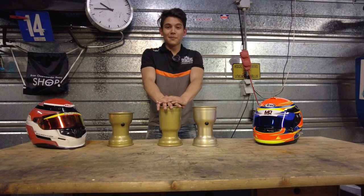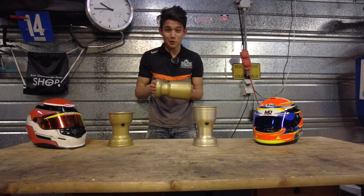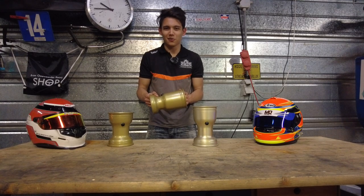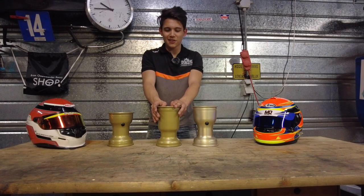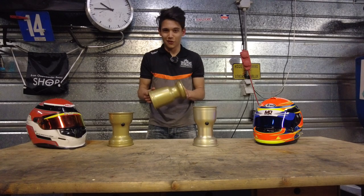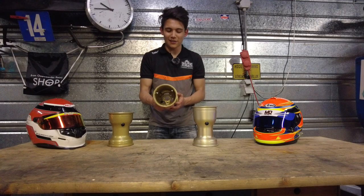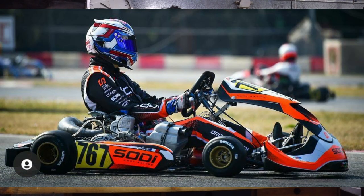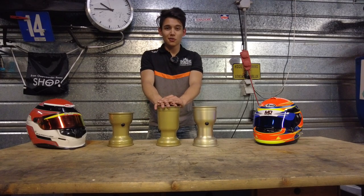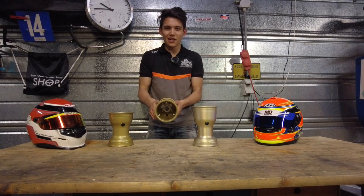When do you use MXJ rims? Opinions are divided, but whenever it's below 10 degrees Celsius I usually put these on because they get up to temperature very quickly and give a massive amount of grip. Above 10 degrees they tend to give too much grip for my taste. In my opinion, use these rims when it's 10 degrees or colder or when the track is very slippery. Other karts rock these quite a lot — even the factory Sodikart shifter team uses them. Also, if you're in a junior category such as Junior Rotax or Junior X30, these rims are the best you can pick.